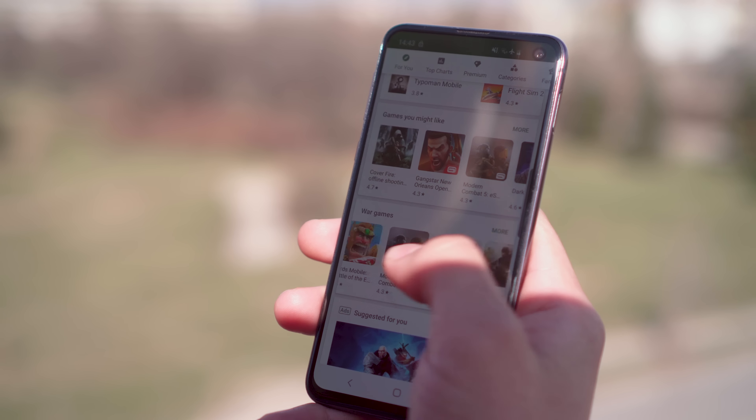As an AMOLED, you have the option for an always on display. It's power consuming, but it's nice to be able to see your notifications at a glance. Just like the S10, the Galaxy S10e has a stereo speaker setup with the earpiece acting as the second speaker. Loudness is excellent, and the sound is quite clear.